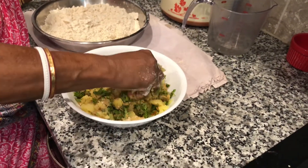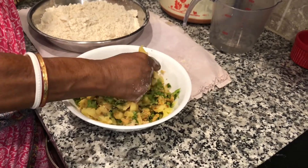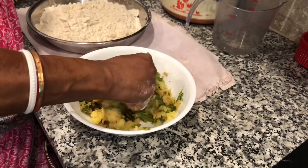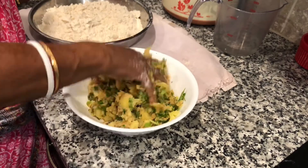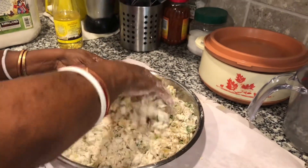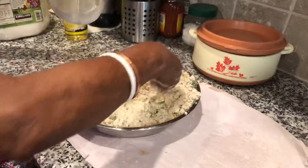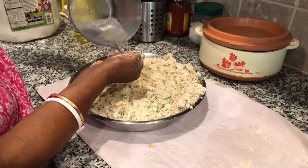Just knead it so that it all mixes together. Sometimes after you mix it, you can taste it to see if you need anything. Now mix the potato dough with the flour, add water in small portions, and knead a firm dough.